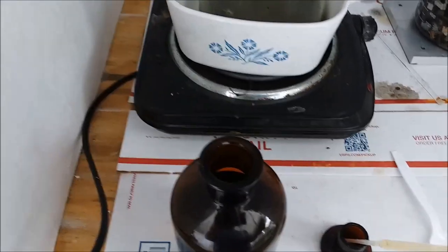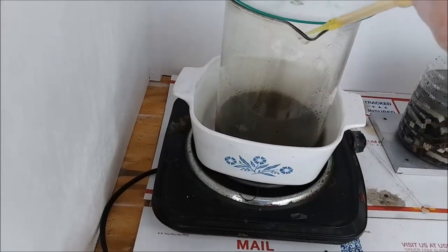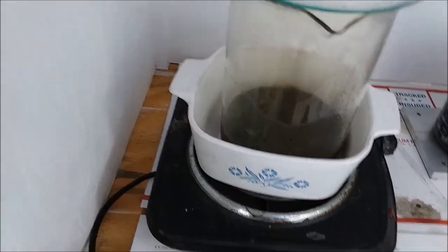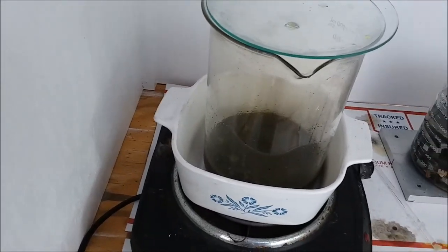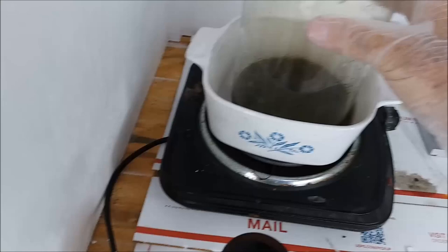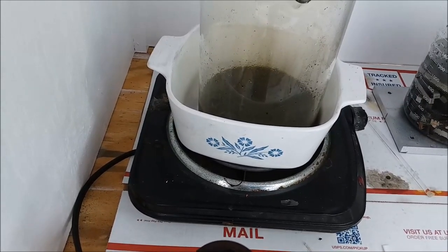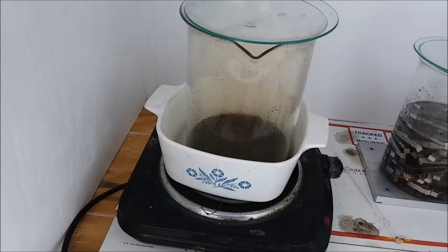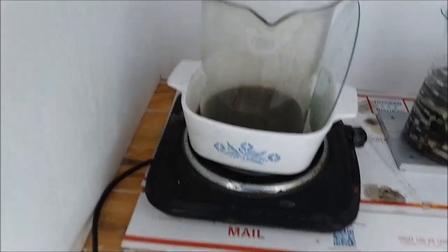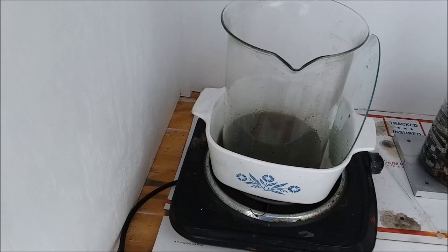I'm going to add one more shot of nitric acid just to make sure everything has gone into solution. There's hardly any reaction — almost nothing. I'm thinking everything that's going to go into solution has gone. I'll let that cook for a bit, stir it up a little. I'm calling this reaction done. I'm going to denox it with sulfamic acid. This may be very foamy because I may have an excess of nitric in there, so I'm going to put in just a little bit at a time.